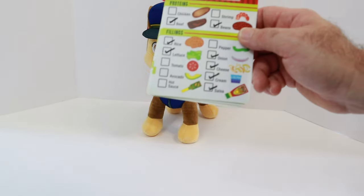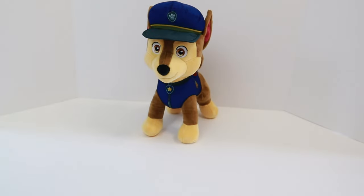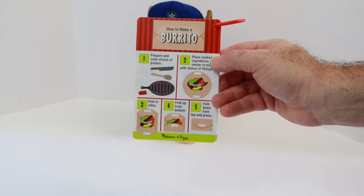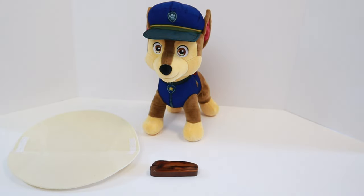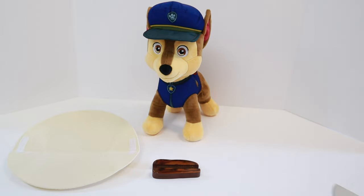In order to make Chase's burrito, we need to follow the directions listed on our recipe cards. Here's the burrito recipe card. This recipe calls for a soft tortilla. Here it is. Our first ingredient is beef. First we need to cut the beef like this and grill it on our skillet.